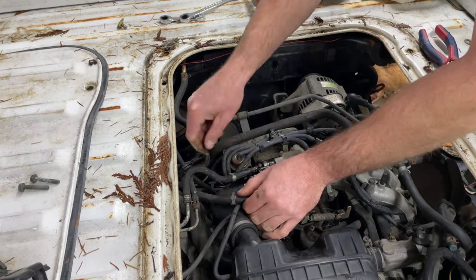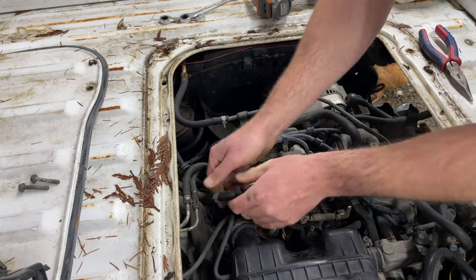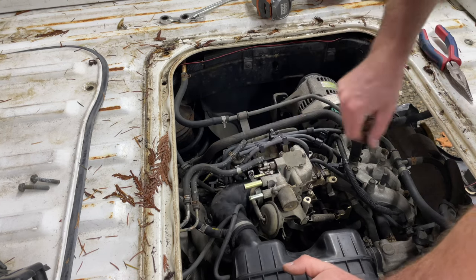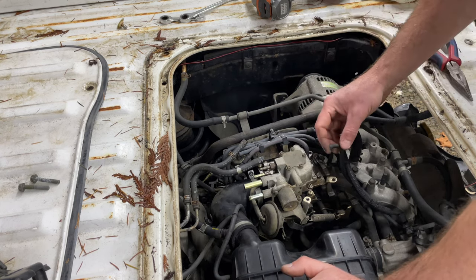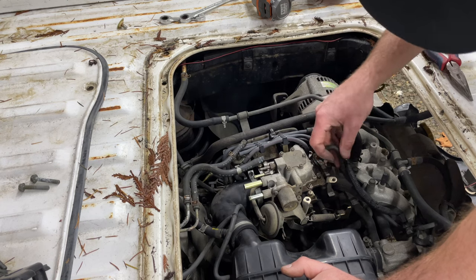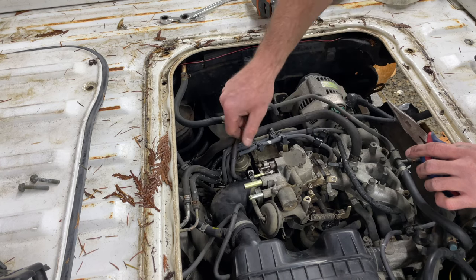The hoses are different sizes so you can't put them on the wrong one. Same with the fuel lines — they have different inner diameters so you can't mix them up. Be careful not to break the nipple off, and don't break the nipples off on the thermal valve down below. This hose right here is your vacuum advance for your distributor — it goes down to the little saucer on your distributor — so that's your vacuum advance.